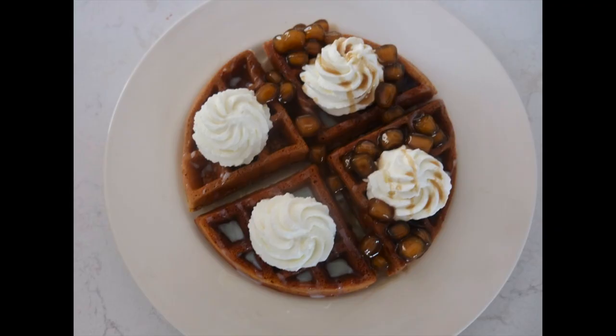Hi everyone! Welcome or welcome back to the Foodbinder. Today we are going to make these milk tea mochi waffles. These waffles are so good and I can't wait for other people to try them. So without further ado, let's get started.